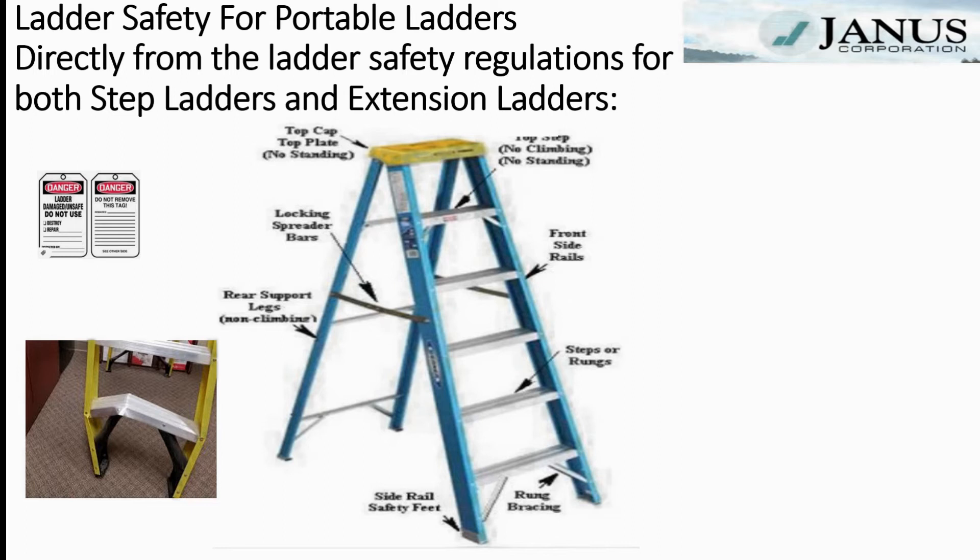Any ladder removed from use due to damage should be labeled with the OSHA danger signs. These signs should not be removed and the ladder should not be used until it is properly repaired. If you have a ladder with a bent rung and a bent rail, like the one shown on the lower left, you want to put those danger signs on that ladder.